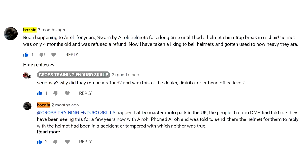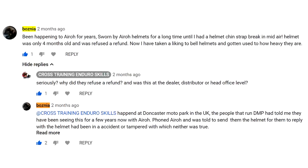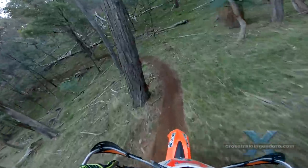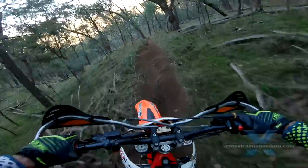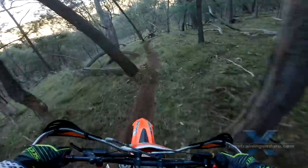After our first video I was contacted by the Australian distributor for aero and offered a brand new aero for inspection and testing. The plan was to apply a saline solution to all the metal brackets, use the helmet for a few months, and then see if any corrosion occurred.